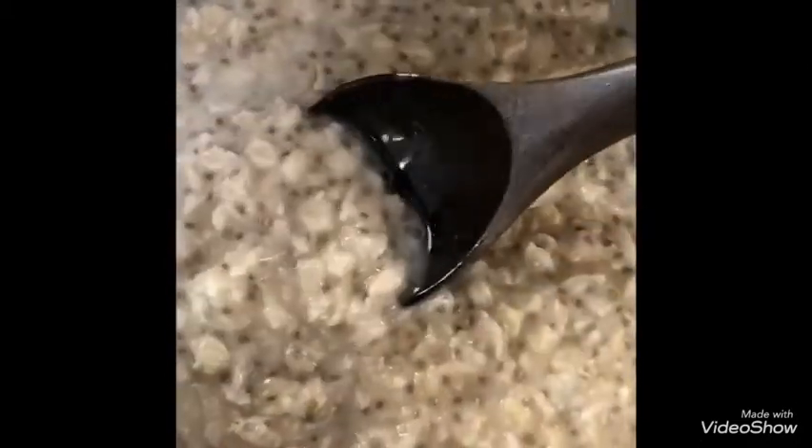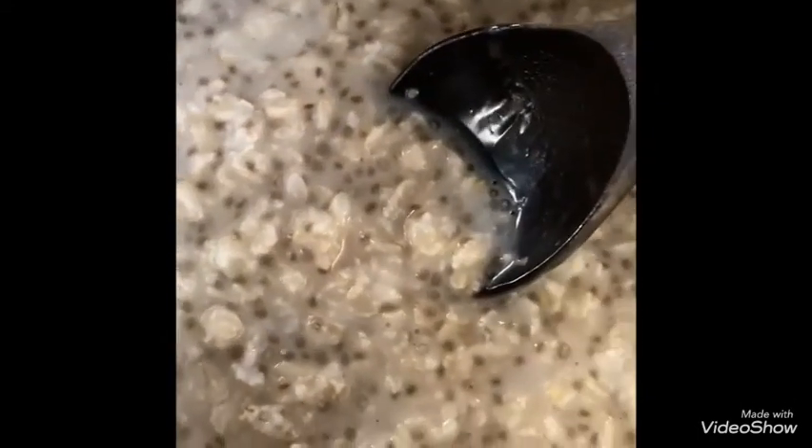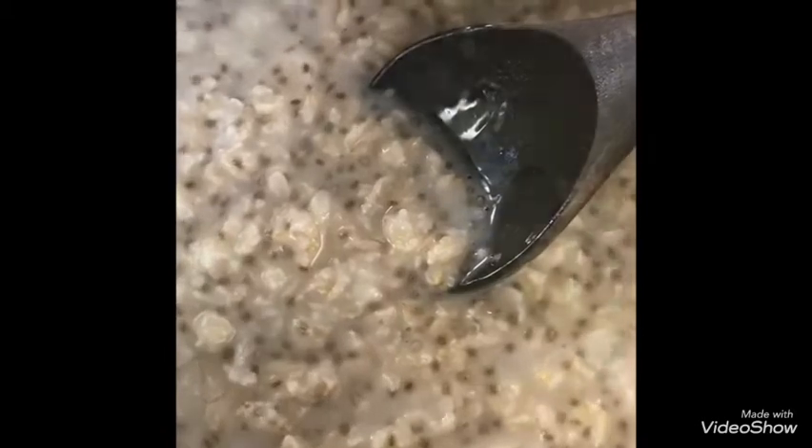Chia seeds are very good for healthy fats. They are very good for health. They are also in the same family — very good for healthy fats. They have high protein content and are rich in fiber.